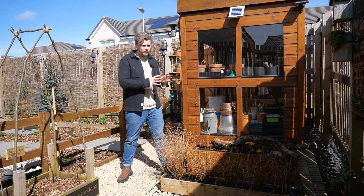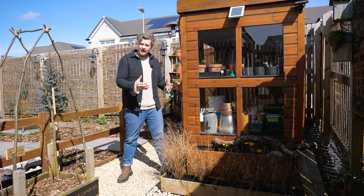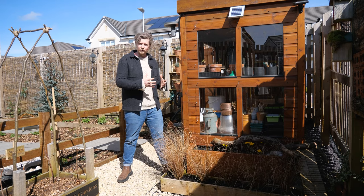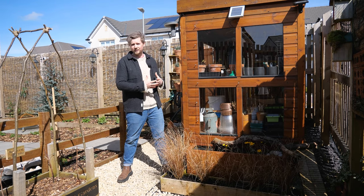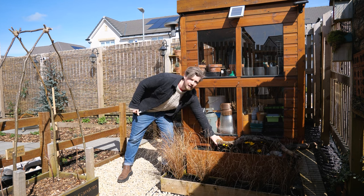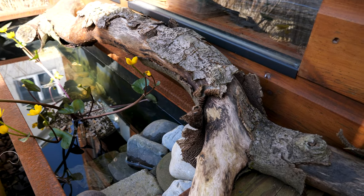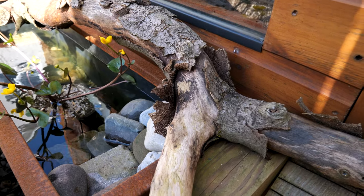We don't want the water to heat up here because we're in a slightly sunny location. Plants can help with this by creating shade, since wildlife will also want some protection, shelter and shade. Another way is to add a log like I've done here — birds can perch on it, have a drink, have a bathe, and feel safe in the environment.